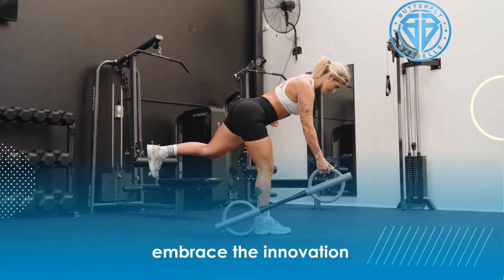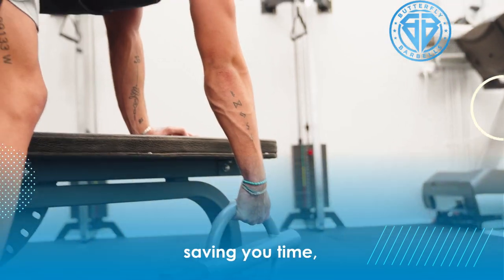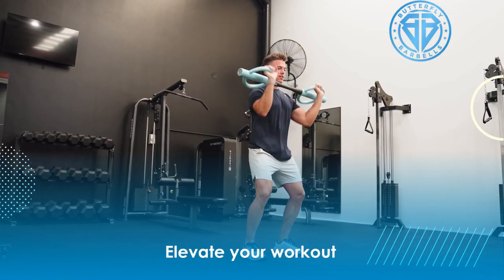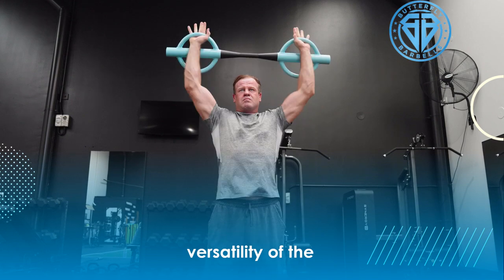Embrace the innovation of both new and classic exercises, saving you time, money, and space. Elevate your workout with the compact versatility of the Butterfly Barbell.